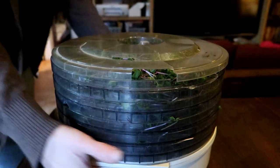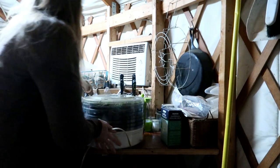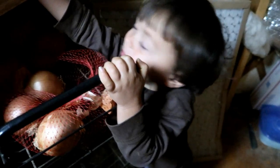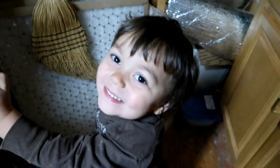Micah helped me cut the microgreens and I got them put in our dehydrator. Now all we have to do is find a place to plug this up and we'll be on our way to dehydrate these microgreens.